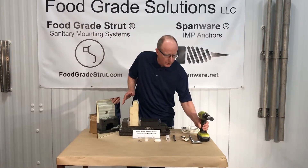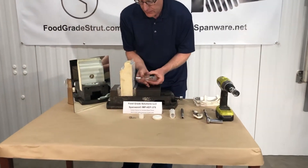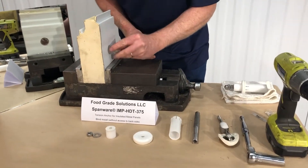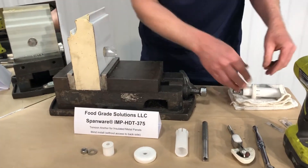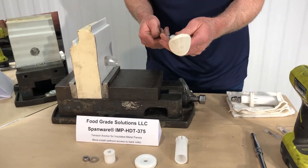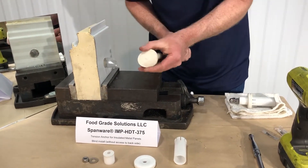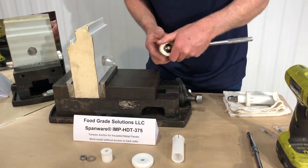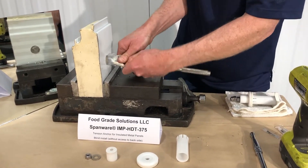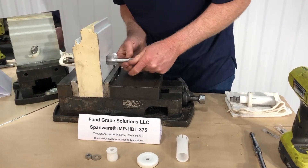Once you've got the hole in the panel, the next step is to insert our installation funnel through the hole that we just drilled in the panel and grab the EPDM food grade armored toggle and attach the installation tool to the backside, then collapse the toggle, get it started in the installation tool, and push it through to the backside.